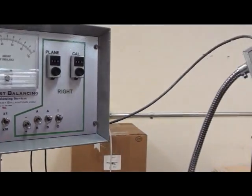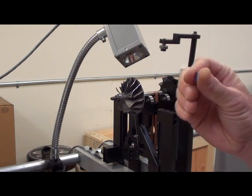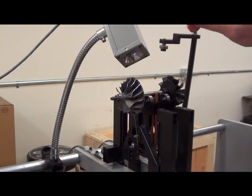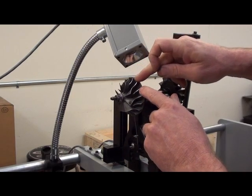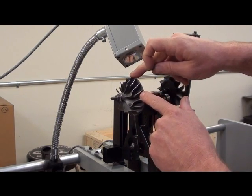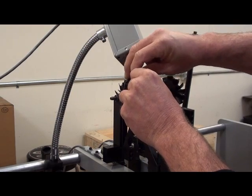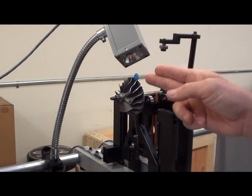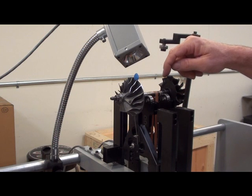The next step is plane separation. This is where I tell the machine where the left correction plane is and where the right correction plane is — these are the places we'll remove material when we balance the part. I'm going to use another piece of wax about the same size as before, place it on the left correction plane anywhere on there. When I spin this up, the right correction plane should still be balanced.